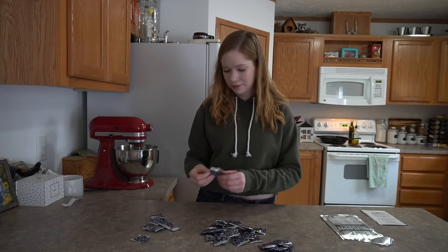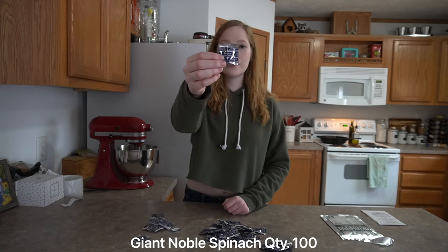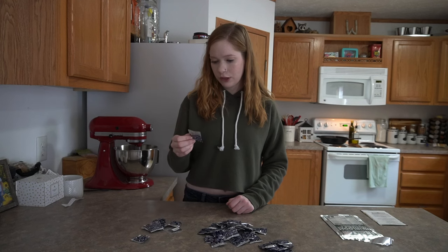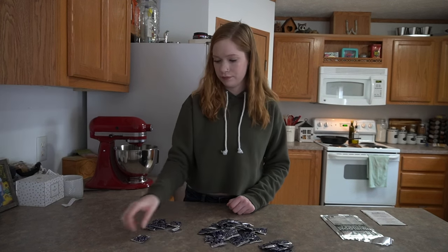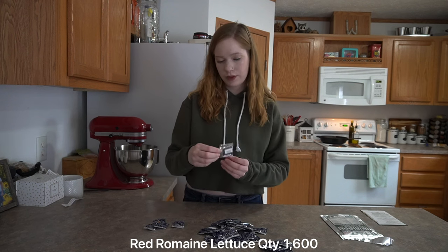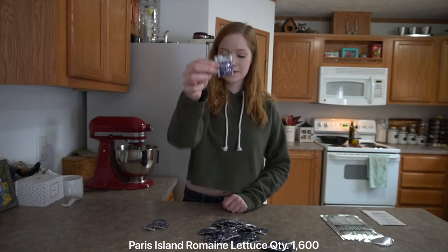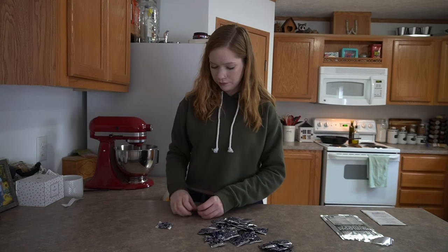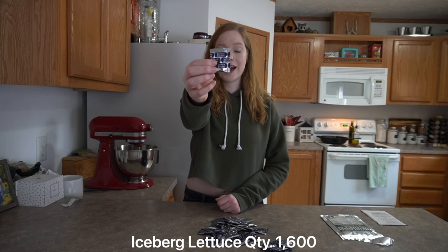Green Flesh Honey Dew, Hale's Best Jumbo Cantaloupe, Giant Noble Spinach, Slow Bolt Arugula, Large White Rib Swiss Chard, Georgia Southern Collards, Red Acre Cabbage, Cimarron Romaine, Paris Island Lettuce, Butter Crunch Lettuce, Blue Scotch Curled Kale, and Iceberg Lettuce.